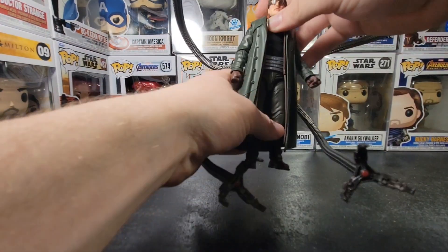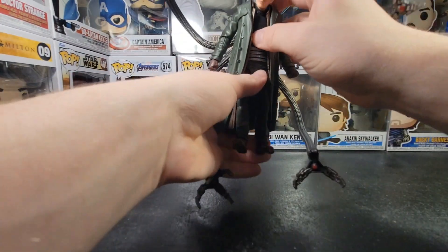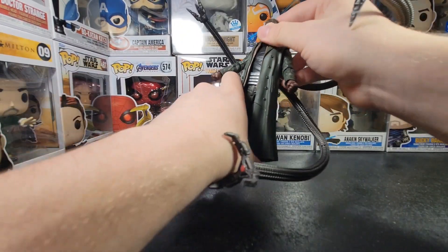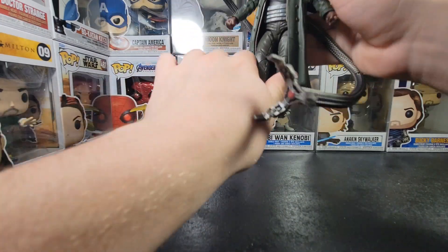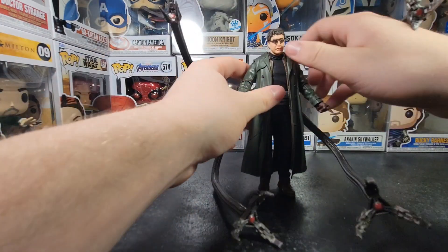The ab crunch isn't really there — it's kind of non-existent. But then again, he is also older, so there isn't really much he can do anyway in the movie.